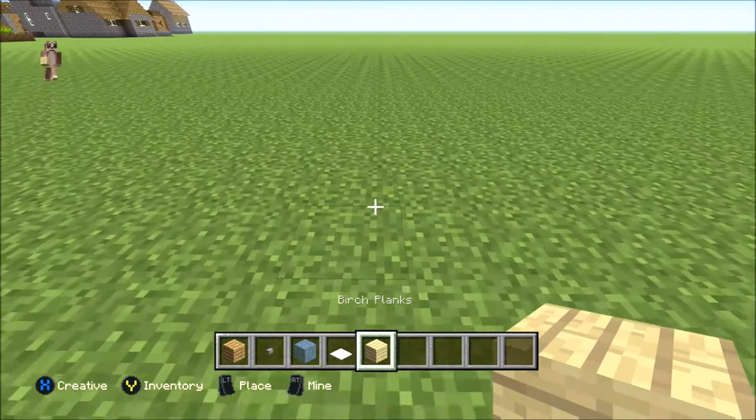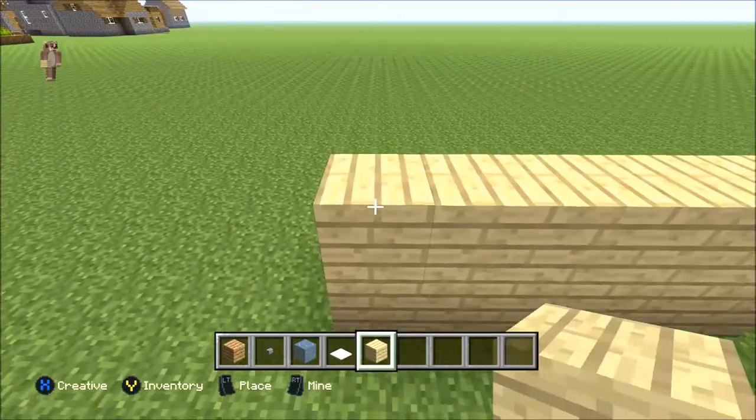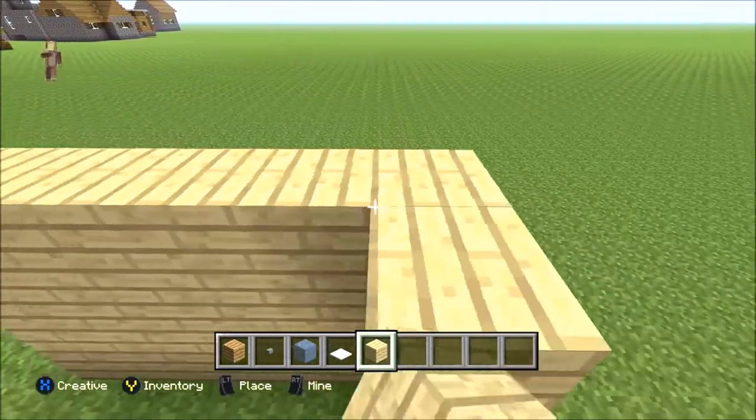Some butter planks. You want to put your butter planks just along here just to make a nice three layer, four layer wall.